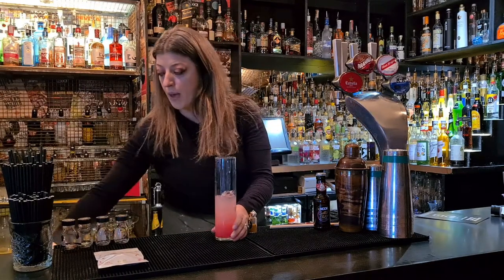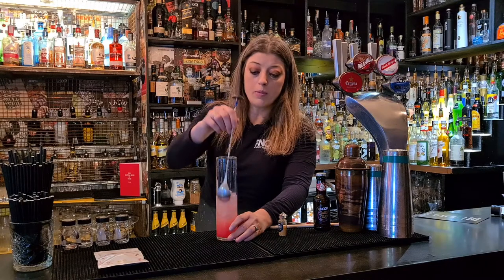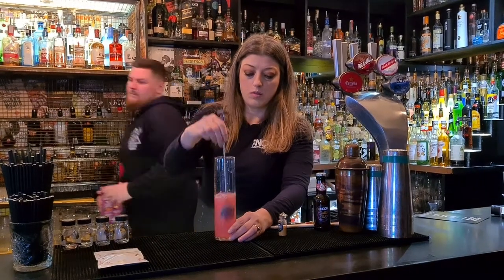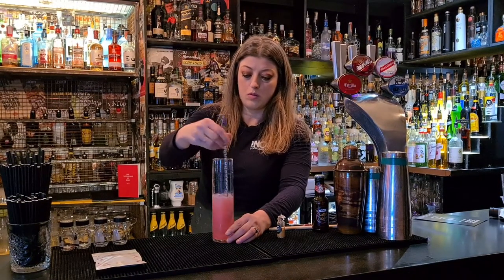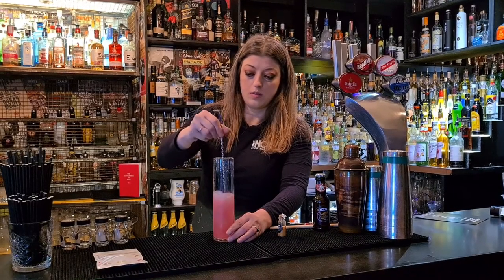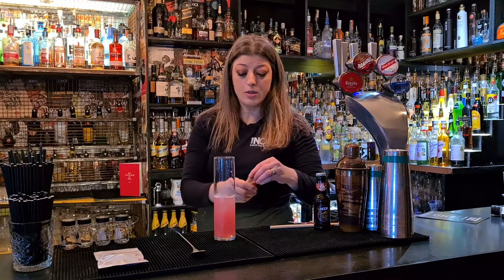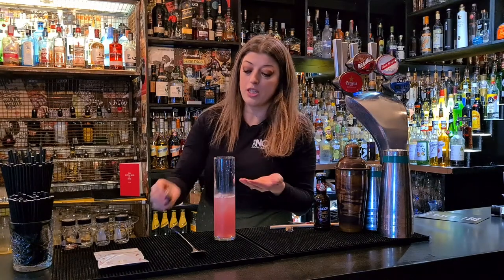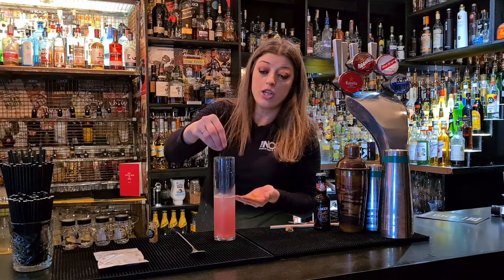So I'm going to grab a long spoon — we've got a bar spoon which has a disc end on it, but just a latte spoon or a long spoon at home is absolutely fine. So you want to pop the spoon in and you just want to pour everything up through the ice. That's looking really nicely well mixed. So I'm going to grab about half of the edible shimmer. You don't need to use all of this, it's really just to add a little bit of magic and lovely shimmer to the drink. But you could keep a little bit back and use it for some Prosecco on another occasion.